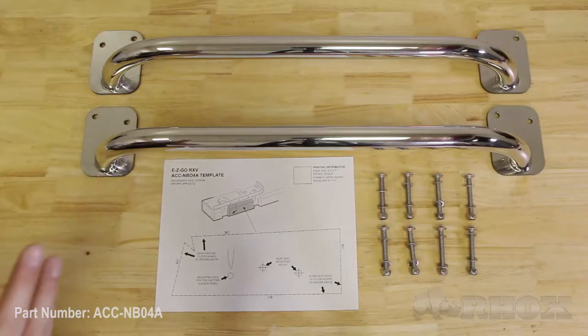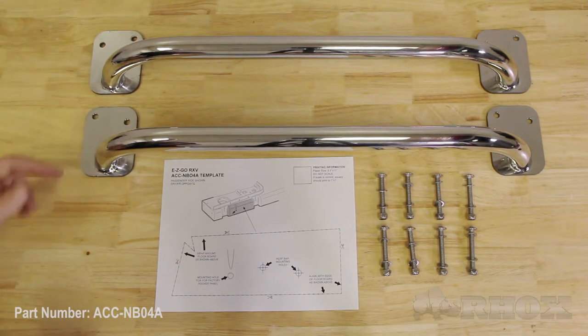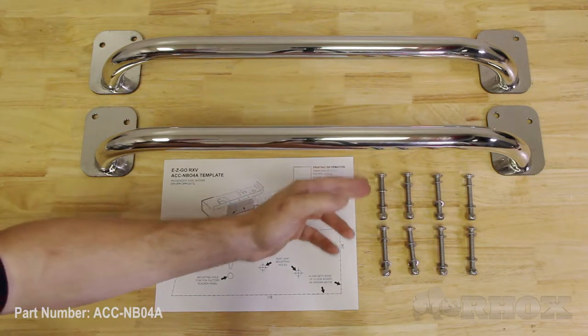Before we get started, let's take a look at what is included with the Nerf Bars and the tools needed for the job. This is what is included with your stainless steel Nerf Bar Kit, part number ACC-NB04A. You have your driver and passenger side Nerf Bars, your template to mount the Nerf Bars onto the vehicle, and the supporting hardware.